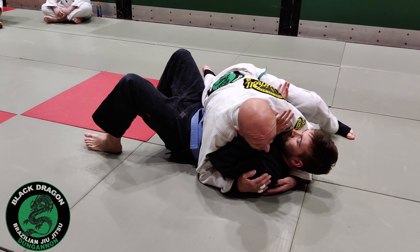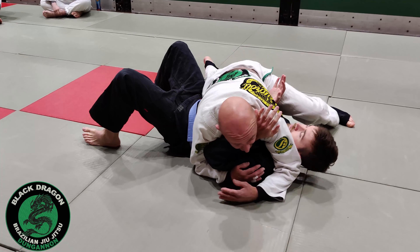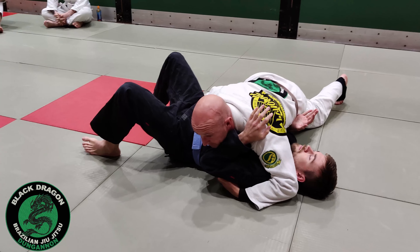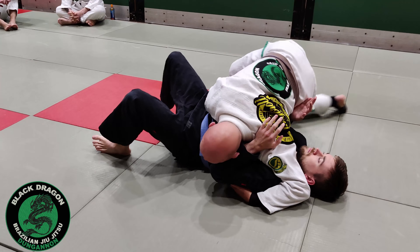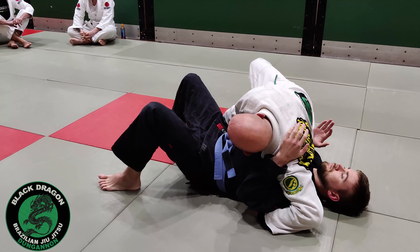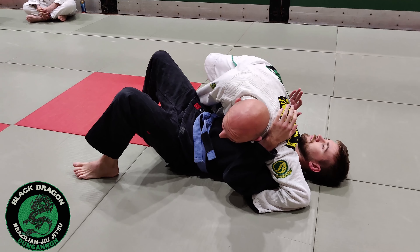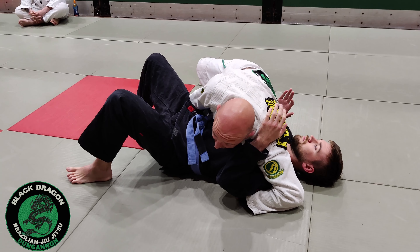I'm going to switch from control 2 to control 1. I'm going to bring my elbow to the far side, and then bring my hand to control this hip — this is called control 1. Now I'm going to switch my base. I'm going to bring my left knee in to Mark's right hip, and my right foot's planted to make a kickstand. Now I want to get my left hip just tucked in under Mark's right elbow, so it's tucked to his body.